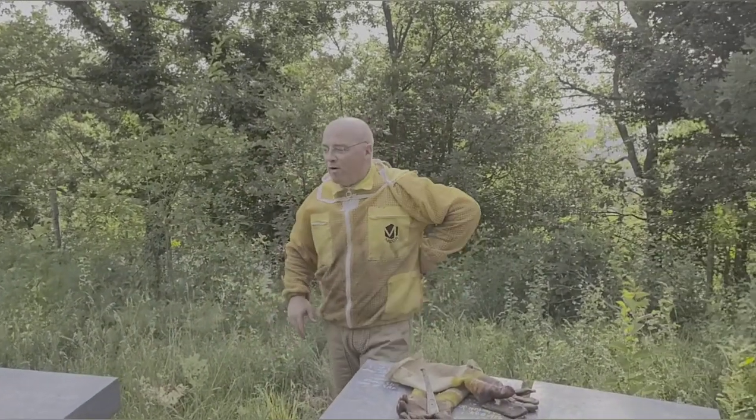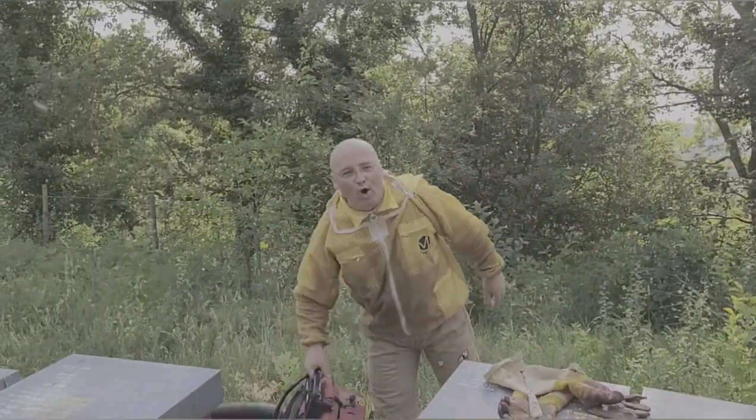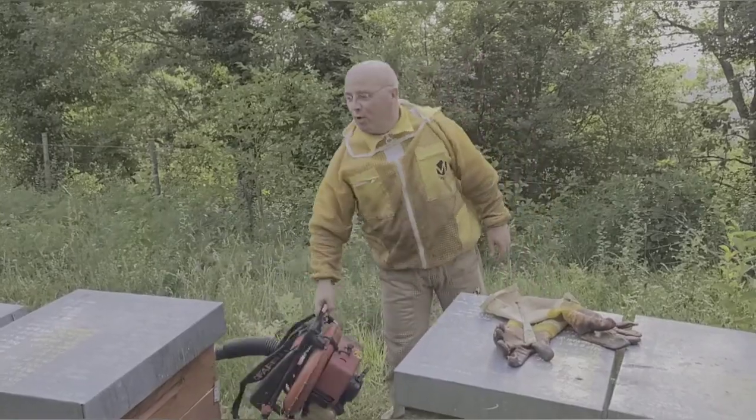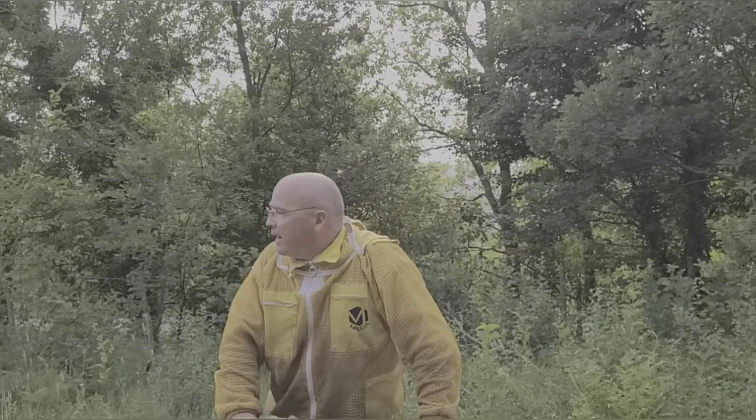Carissimi, rieccoci. Siamo a fine giugno, questo è il nostro attrezzo di occasione: è un soffiatore a spalla. Stiamo raccogliendo i melari.